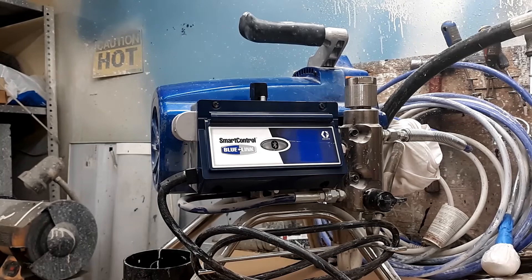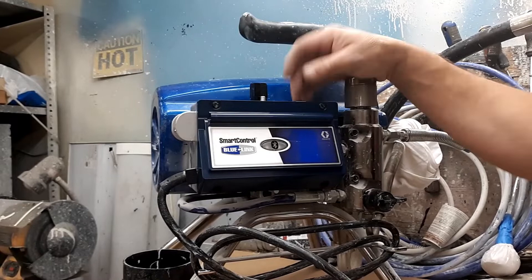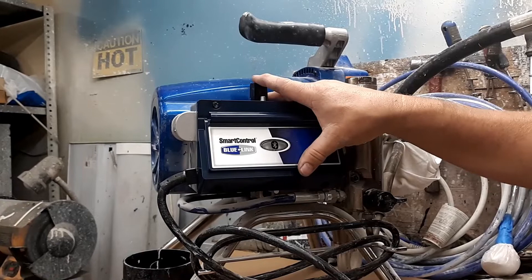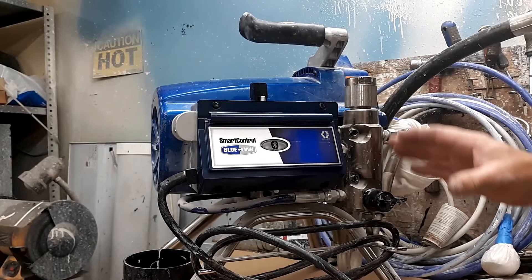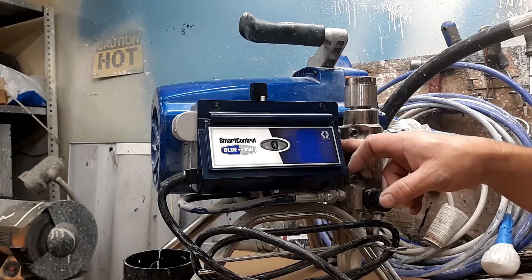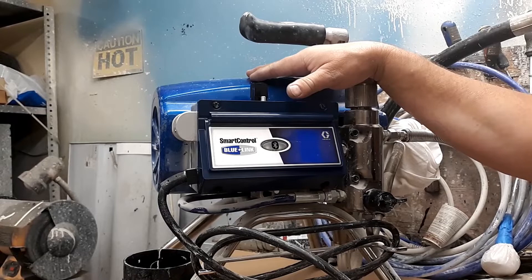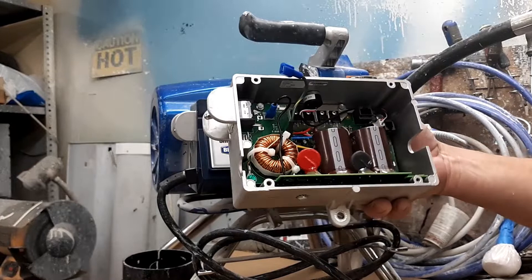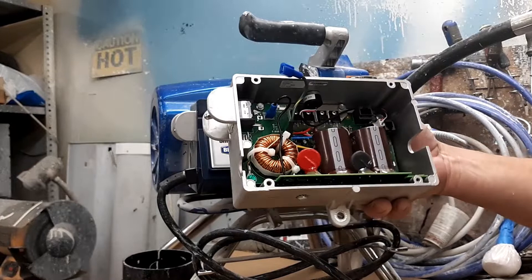This is a warranty repair. These boards usually last a pretty long time — there's a three-year warranty on the board when it comes on the machine; once you replace it, that resets to one year. This is pretty much the same steps from the 395 up to the 595. The board doesn't go bad very often; more likely, if nothing's working, it's going to be the transducer. If it's not the transducer, do a check on the motor, which is fairly easy to do. You'll know the board is bad when you take the cover off, turn it on, and nothing lights up inside — it's just dead. There are LEDs in there that will light up to confirm the board is getting power and functioning properly.